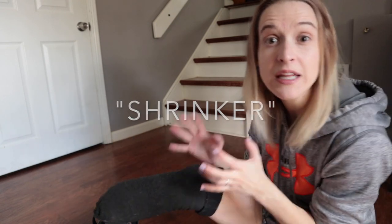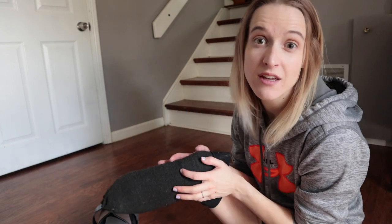My hoodie just stuck to it. Anyways, I want to walk you through putting it on and show you what it looks like. So first of all, they gave me this. This is a shrinker. It's like a really, really tight sort of thick sock.